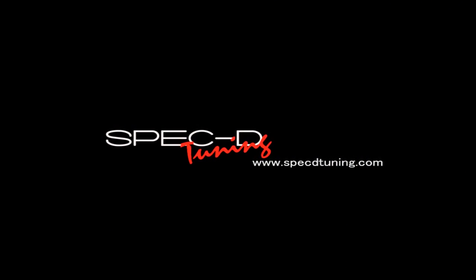Thank you for choosing Spec D Tuning videos to assist you. Please visit specdetuning.com for more products. Thanks.